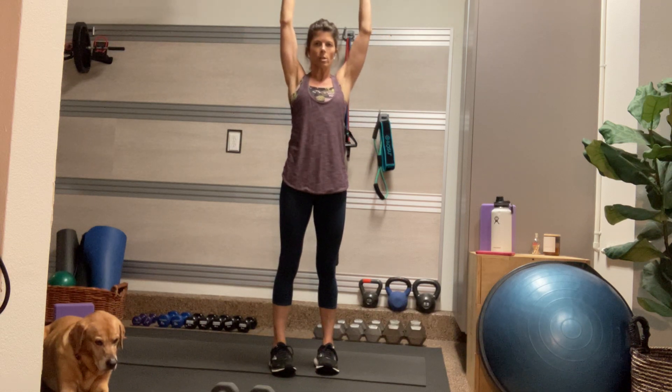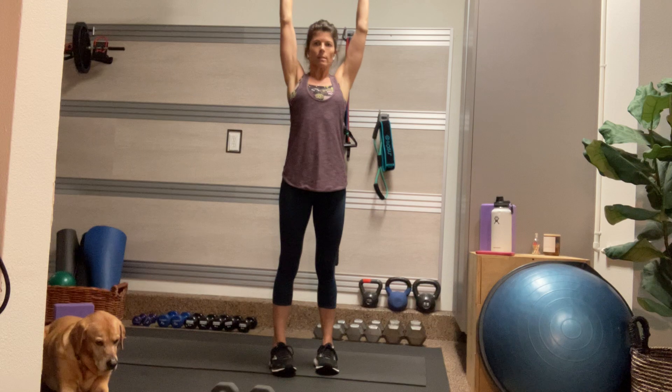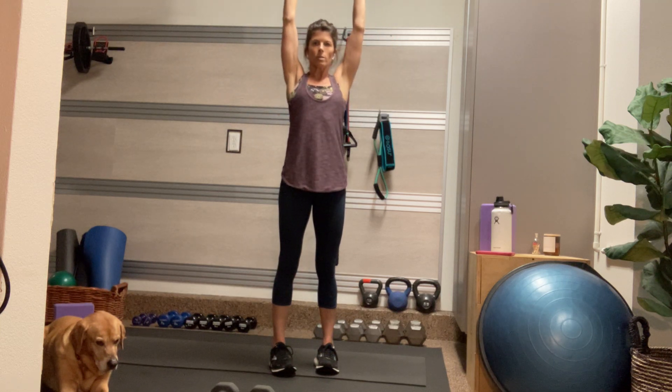Inhale, reach. And as you exhale, hug that imaginary pencil between your shoulder blades. Drop the shoulders down, away from the ears, and pull the elbows into the side. Inhale, lift and lengthen. And exhale as you contract your core and hug those elbows into your side. One more — inhale, lift, and exhale. Contract.